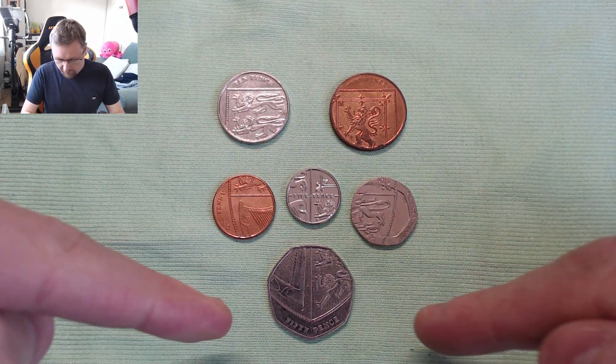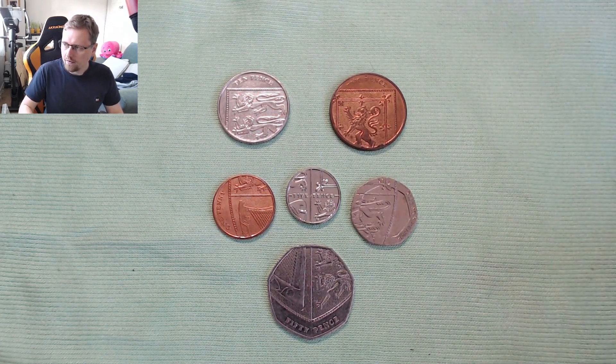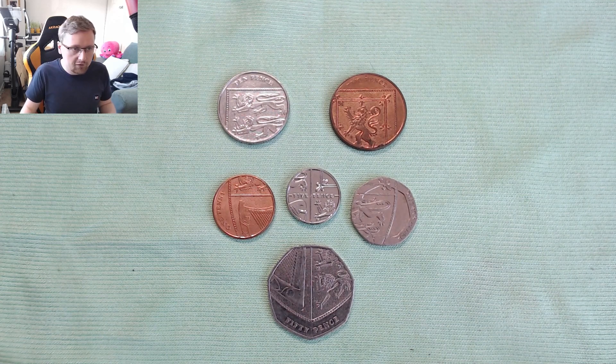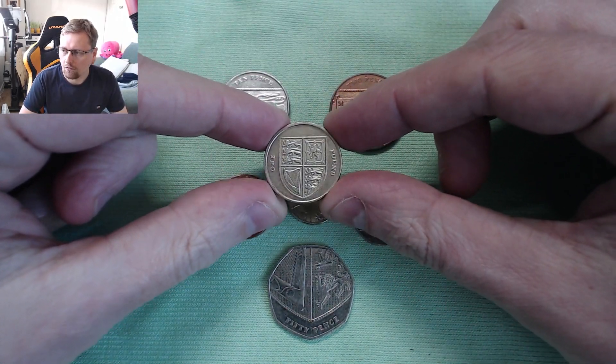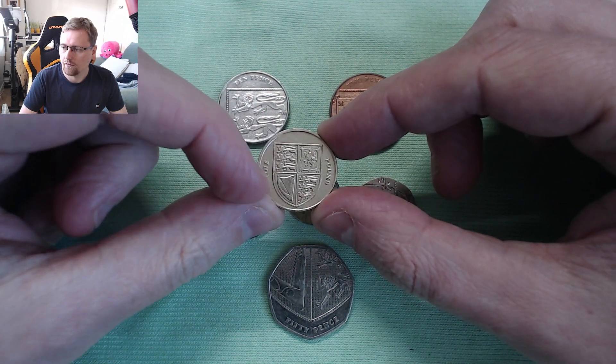I'll put up the actual picture of the Royal Coat of Arms so you can see it a little bit clearer. In the top left and the bottom right, they're filled with the three lions of England. The top right contains the Scottish lion and the bottom left contains the heart of Ireland. This shield generally appears on churches, public buildings, and other structures as well — so next time you're out and about, keep an eye out. You might spot it on the doorway of a church. This shield also appeared on the old round one pound coin.